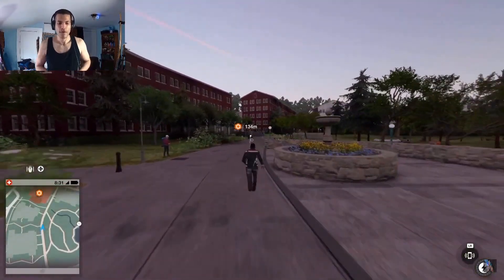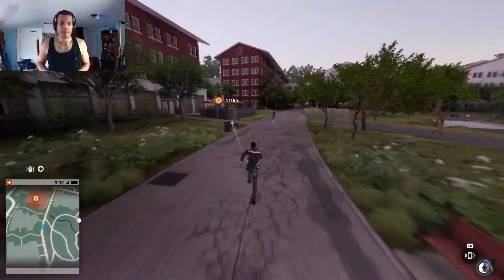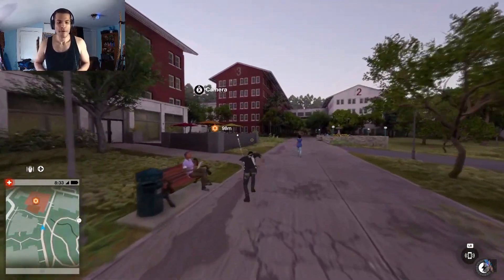This approach is a very immersive way to feel like you're really in the game, and I consider it a form of fitness roleplay with gaming.